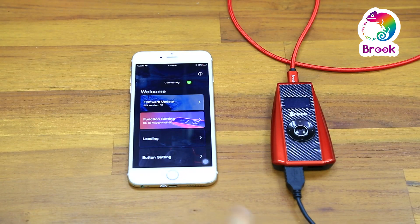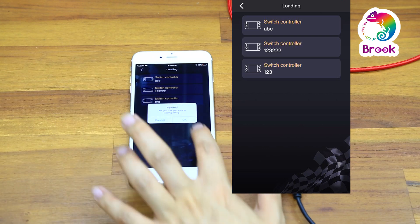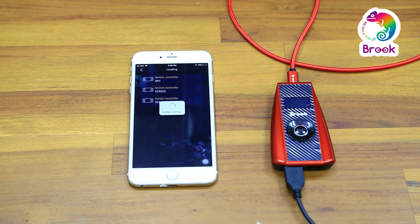Select loading to choose the configuration you want to use, and press OK to load it.